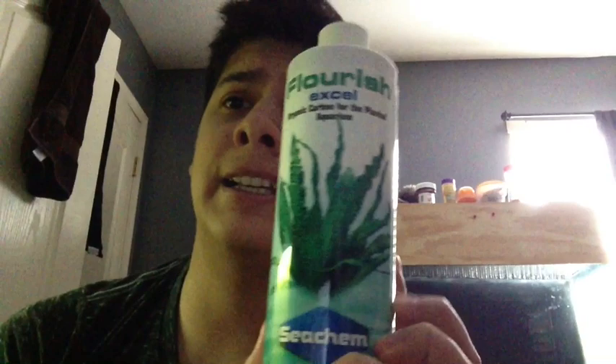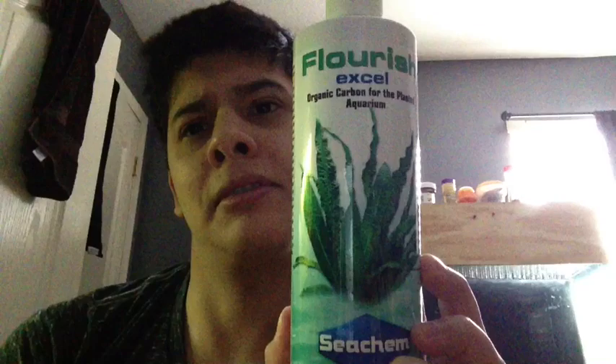It's called Flourish Excel — hopefully it's forwards on your screen. It's made by Seachem. It's a Seachem product.